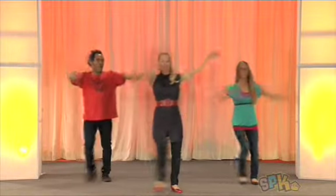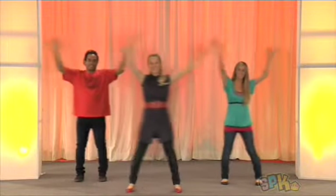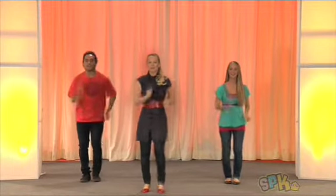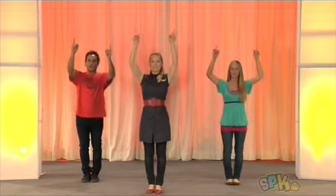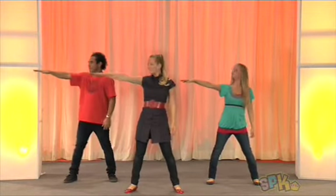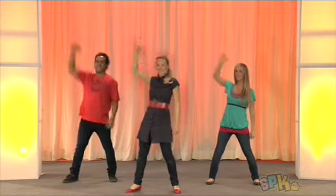Now point in again and then sway. All right, now we're ready to march on the spot — here we go. March it out, point up, jump, cross in front, bring around, point in, now punch for four: one, two, three.